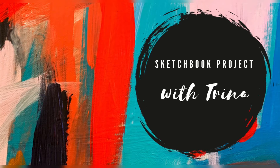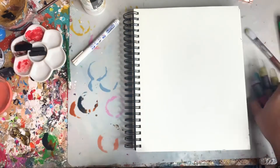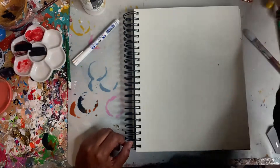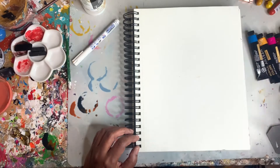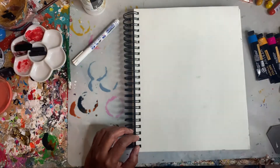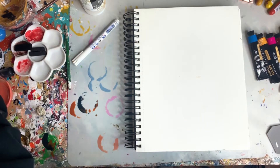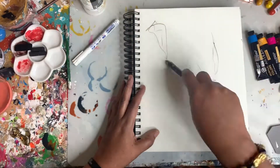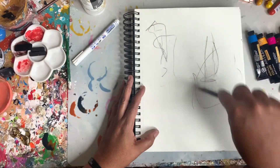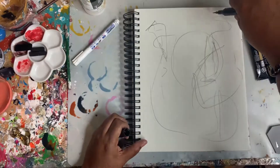Hey guys, Trina here, back with a sketchbook project today. I'm working with some Marabou art crayons, and I'm also going to be using Arteza paints for the first time, along with a couple of marker pens to add some bold marks. To begin, I'm going to get my big giant pencil out and sketch in some random shapes to get myself prepared and ready to draw and paint.